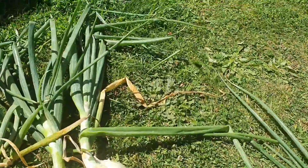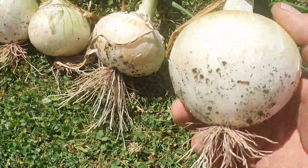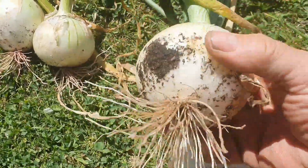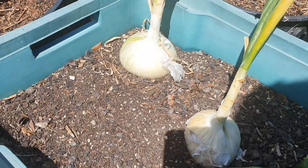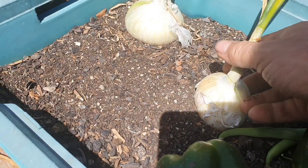Then you harvest them and you get onions like this — you can't complain about that. It's a good onion. Even these ones I planted in a bin turned out well.